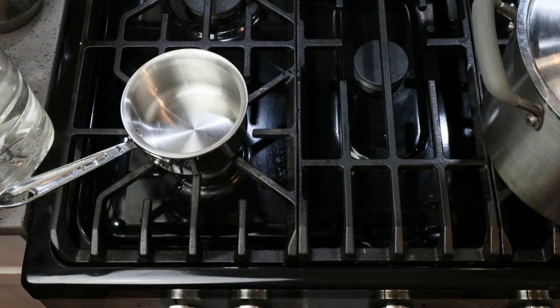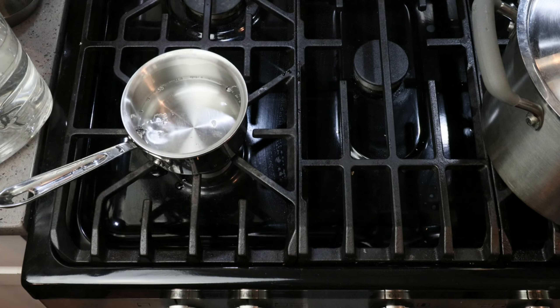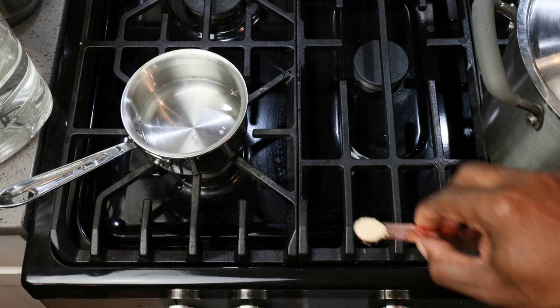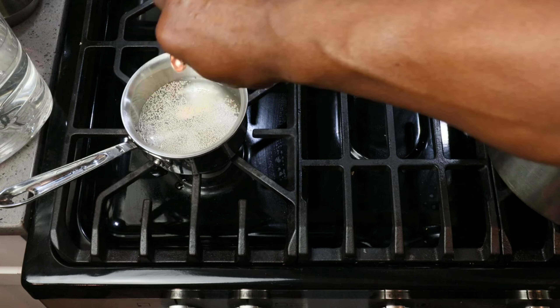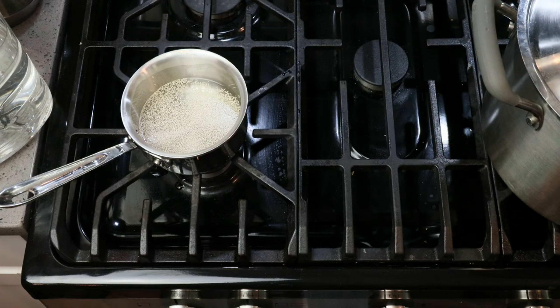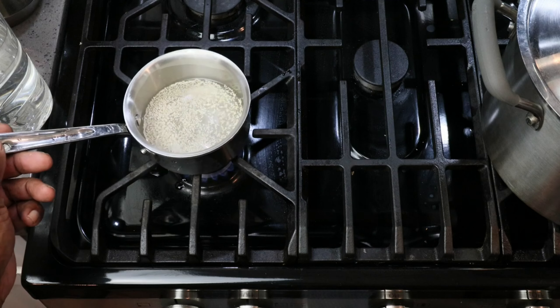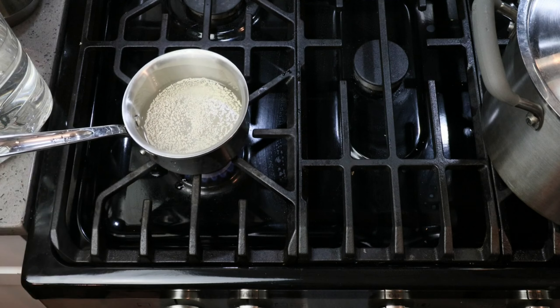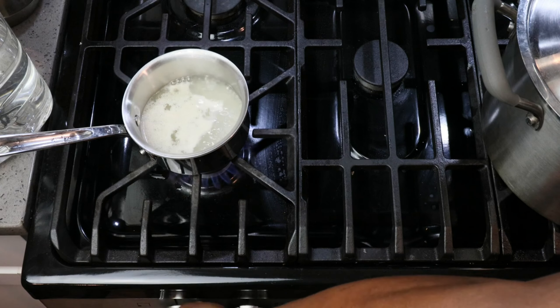In a small saucepan, pour in a little bit of the remaining water — anywhere from half a cup to three-quarters of a cup, no need to be precise. We want to add in a quarter of a teaspoon of our bread yeast. Now for some of you this might be counterintuitive, but we then want to turn on the heat and let that come to a simmer, because the bread yeast is going to be acting as our yeast nutrient — and in order to do that, the bread yeast has to be dead. We simply kill it with heat. Once we've got a simmer, we can go ahead and turn off the heat.